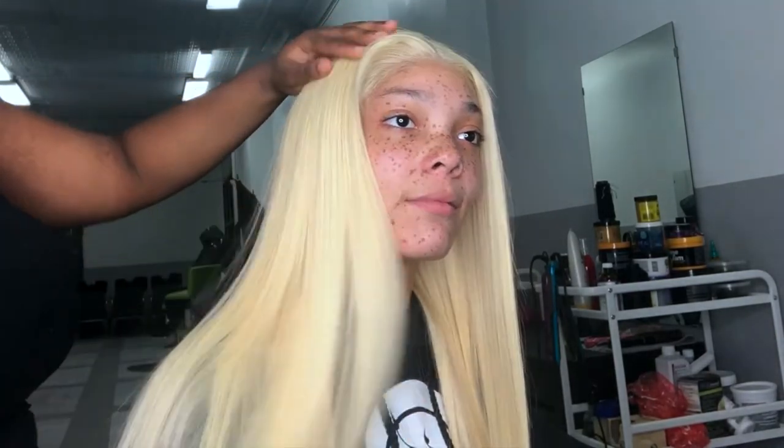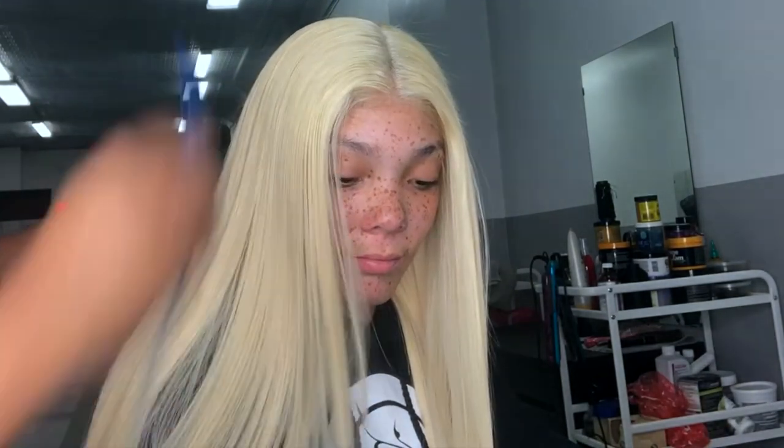This is the finished look, you guys. I hope you like it. I love this install — this might be one of my favorites because it has no baby hairs. Even though I love the whole baby hair look, sometimes it does get overwhelming for some clients. And I suggest if you don't know how to do them, then don't get them.